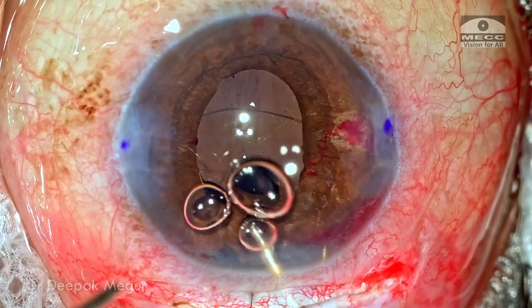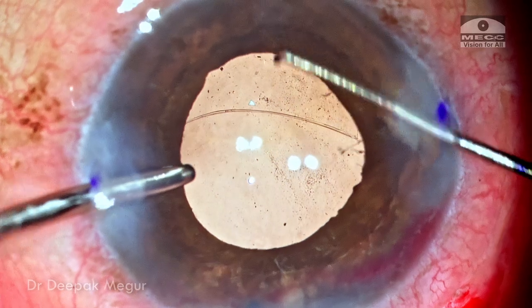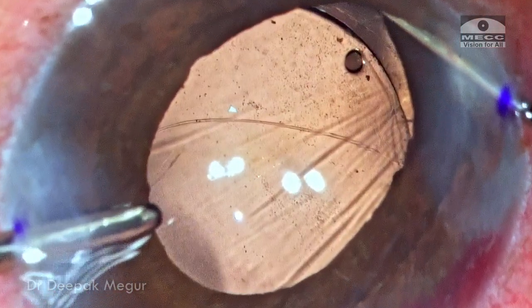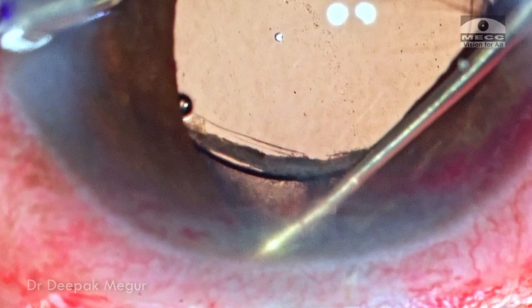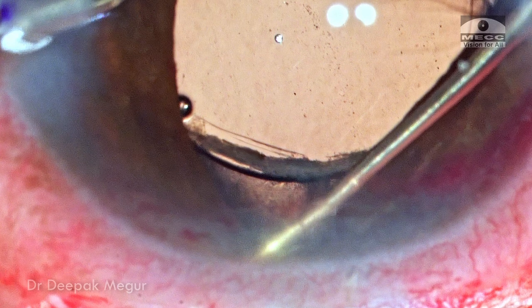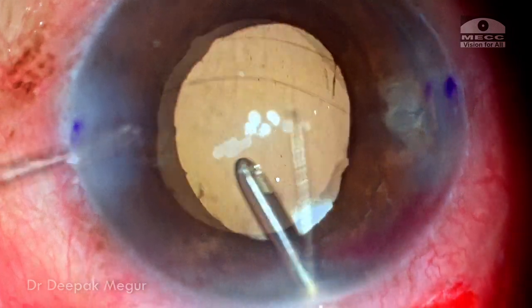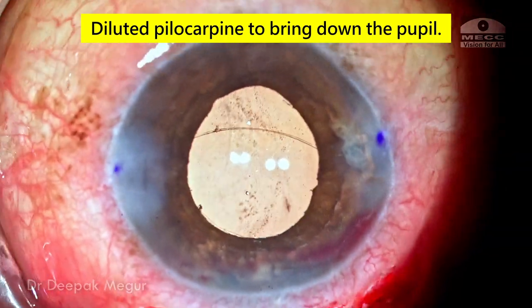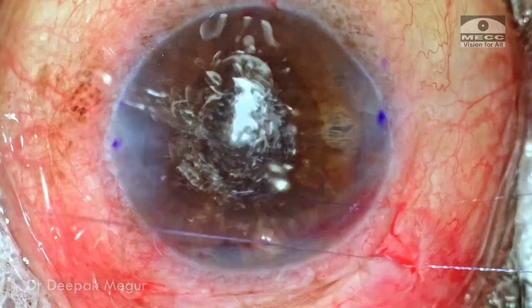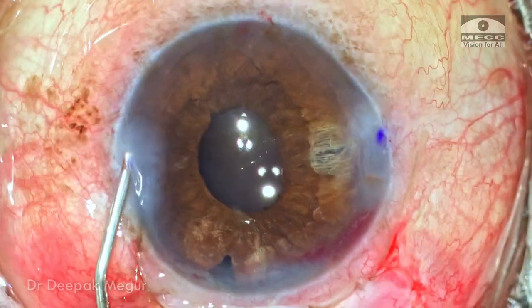The air bubble is removed and I check the centration and stability of the lens. Retracting the iris on the inferior side confirms the lens has adequate support over the capsule and is quite stable, as is the superior quadrant. I tap the lens to confirm it is stable and secure. Diluted pilocarpine is used to bring down the pupil. The conjunctiva is closed with two sutures on either end with knots buried inside. Intracameral antibiotic is placed inside the eye.